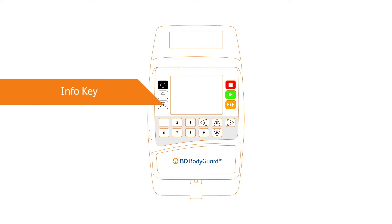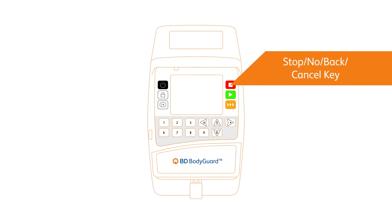The info key supplies additional detail on the pump and its programs. The red stop key pauses infusion, priming, and mutes alarm notifications. When programming infusion, this key clears values and navigates back to previous screens.